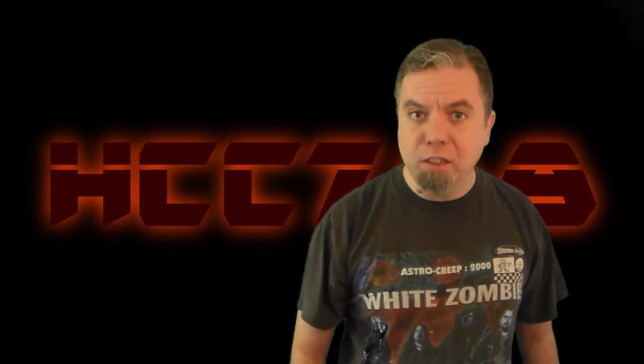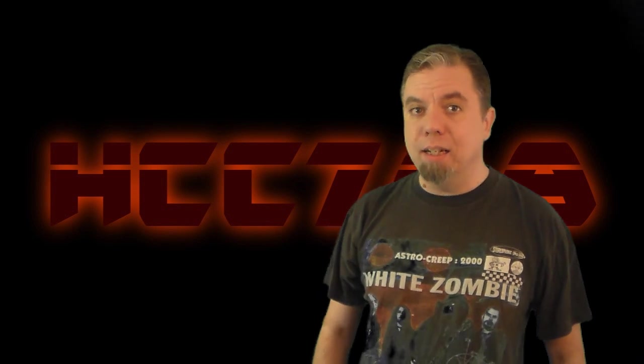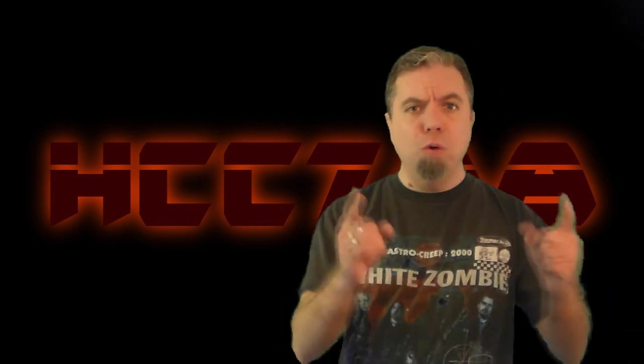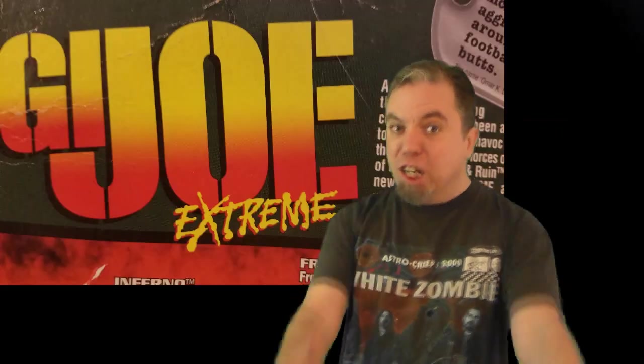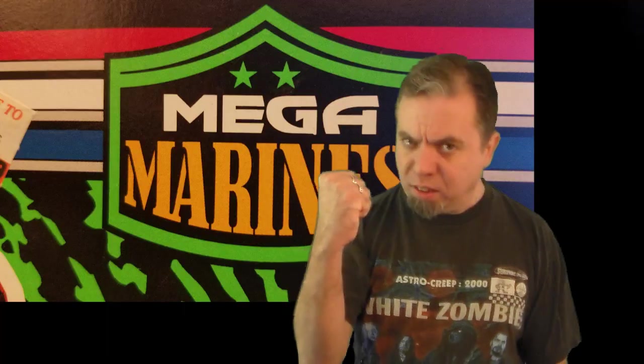Hello and welcome to 90's Month. We will be looking at GI Joe toys released in the 1990's. And since the 90's was the EXTREME decade, we will be looking at GI Joe EXTREME! No, no — this figure is not from GI Joe Extreme. This is from 1993. We're not quite EXTREME yet. In 1993, GI Joe was MEGA! 90's Month continues with our first look at the MEGA MARINES!